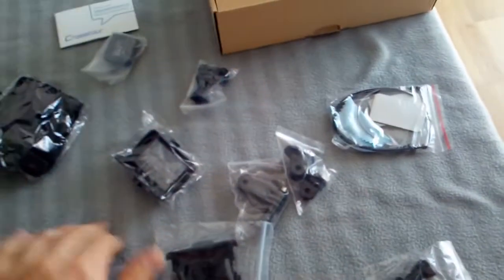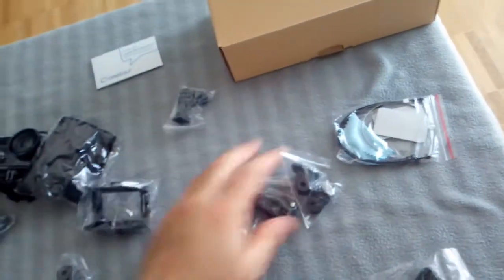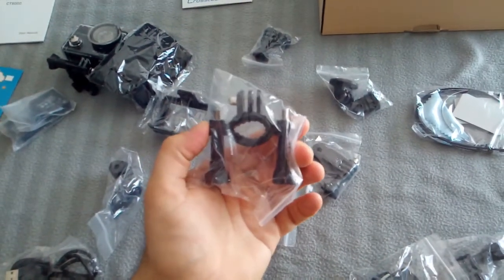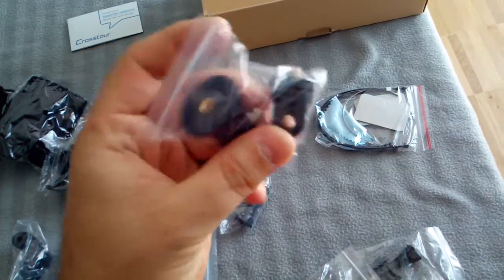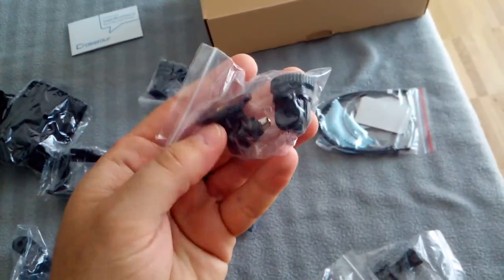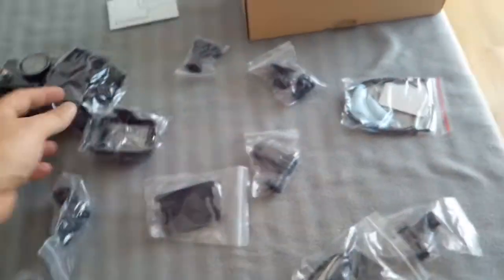One battery. USB cable. Two batteries. Some kind of holder. And a bicycle mount, or a tubular mount, which is basically what I'm most into. And a couple of — I don't know exactly what these are — quarter inch screw, standard camera mounting points. Pretty happy.